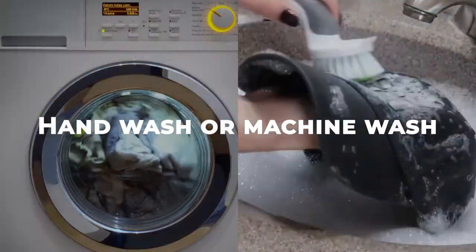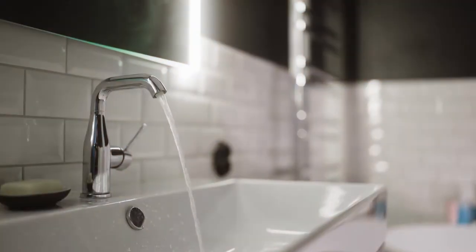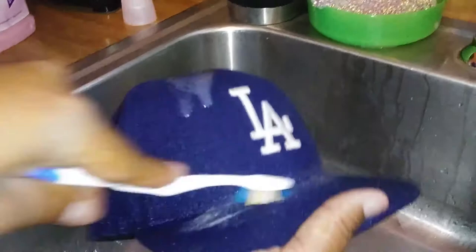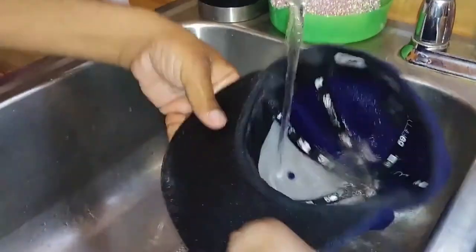Depending on the care label, you can either hand wash or machine wash your hat. If hand washing, fill a sink with cool water and a small amount of mild laundry detergent. Soak the hat in the water for 10 to 15 minutes, then gently scrub with a soft bristled brush. Rinse thoroughly with cool water and press out any excess water.